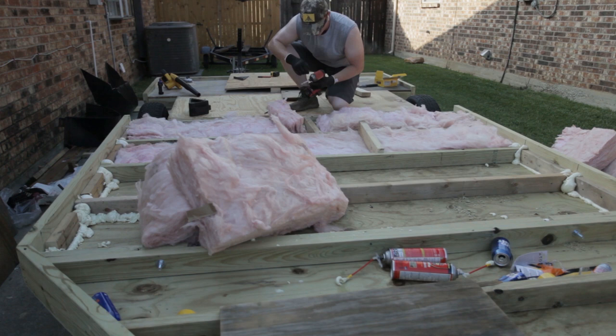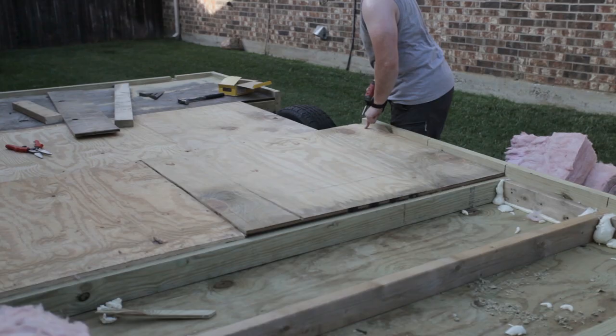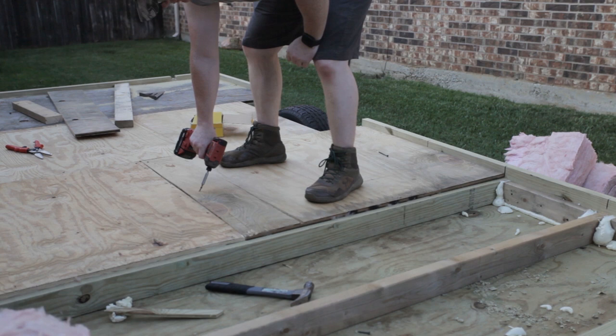Here I'm adding some blocking because I was trying to use up some plywood I had around the house instead of buying full sheets, so I had to improvise and add blocking so the plywood joints had support. And here is the final end product of the deck — the first phase of the camper build. Stay tuned for the rest of the build. I'll be posting videos for each stage as they're completed until we have a final product. Thanks again for watching.